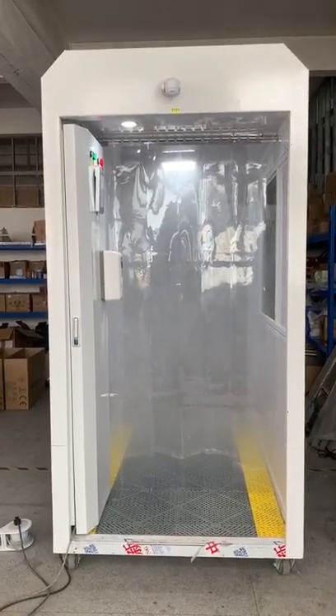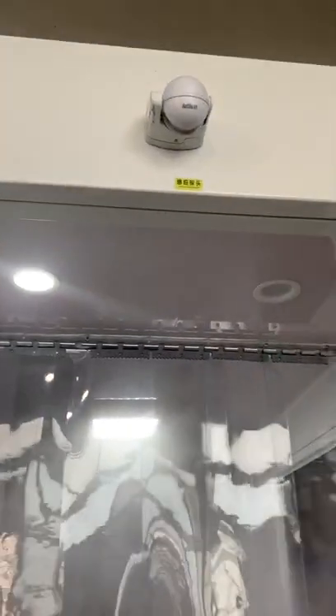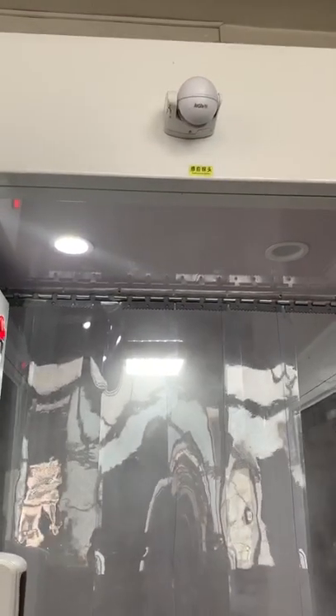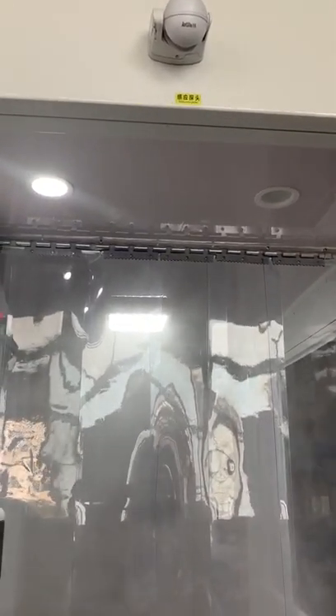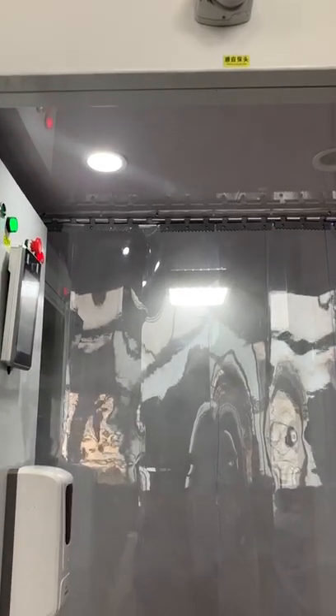This video is about the disinfection chamber. We can have a close look at the chamber itself. On top is the sensor to sense people coming or not, so that the ultrasonic spray will turn on automatically if people come in.